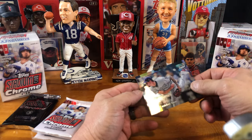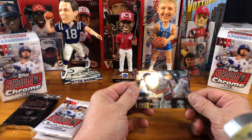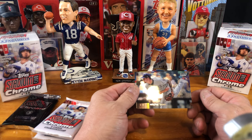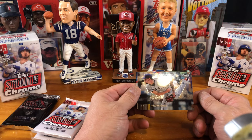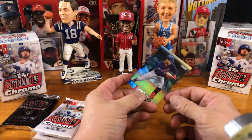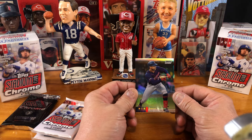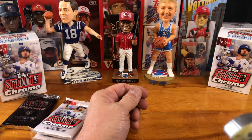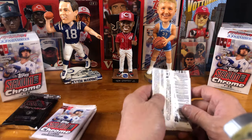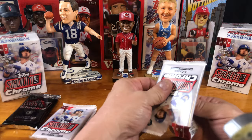This looks like something different, but it's a rookie card. So we have six cards, three of them have been rookie cards, so that's good. And a Byron Buxton. So six cards, three rookies — not bad. When half your cards are rookies, that's a good day.